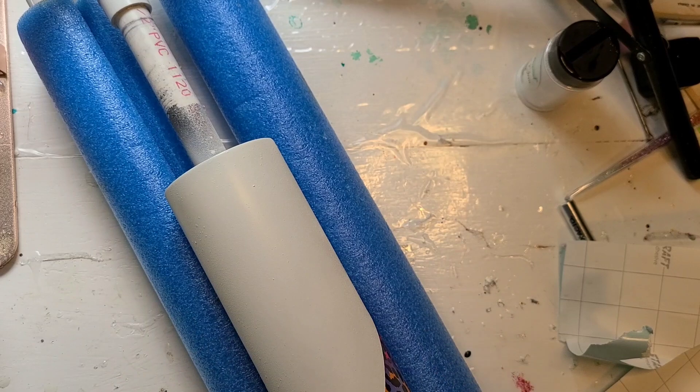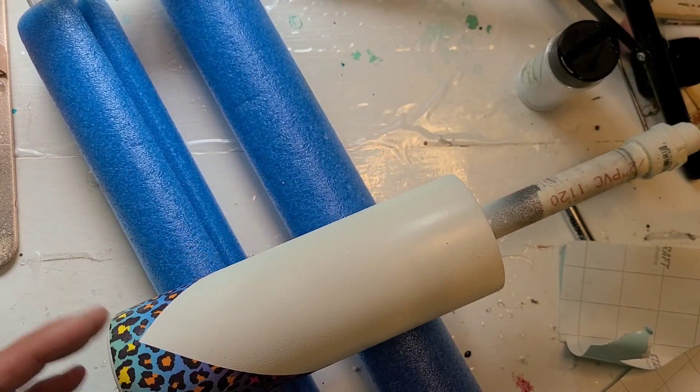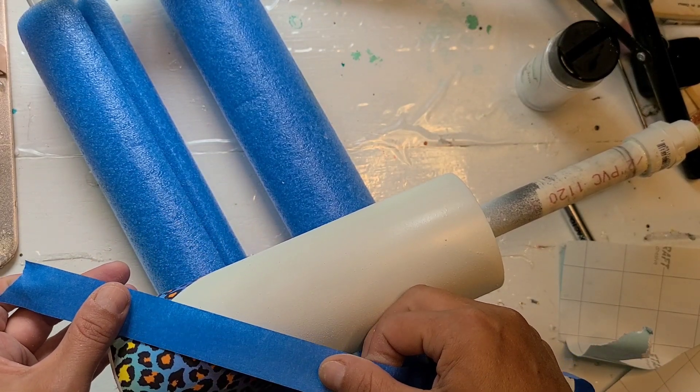Now I am going to use blue painters tape and leave a gap. I want this to run right along that edge.